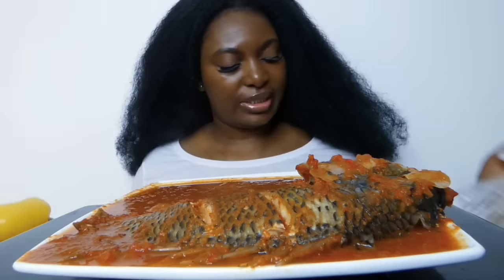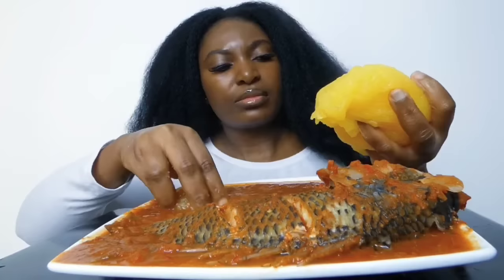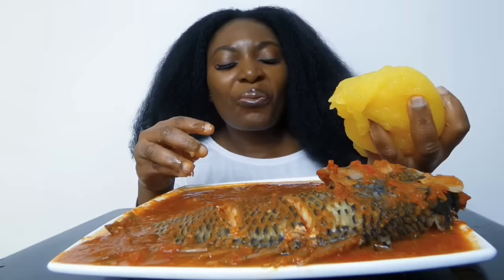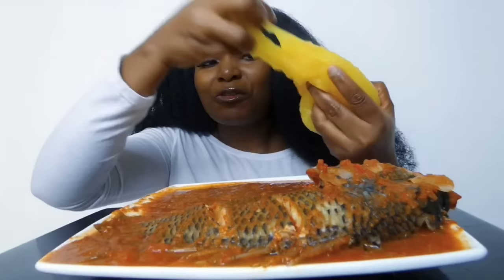Come and join me guys — my hands are clean, I've washed and dried them. This pepper soup tastes really good. So delicious and it's a bit spicy.